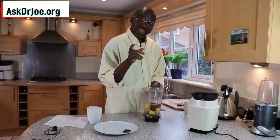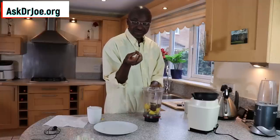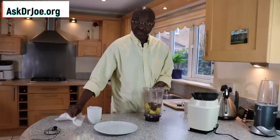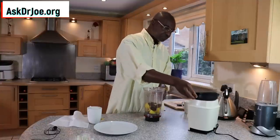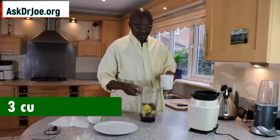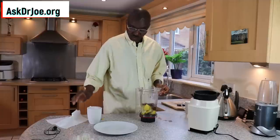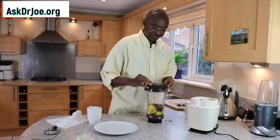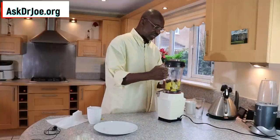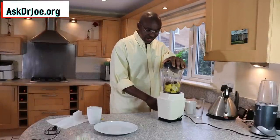If you want to make it even more pleasant to the palate, you can add the fifth date. Let's just add it. Remember to pit your dates so that you don't break your blender. Then we're going to need three cups of water. I'm just going to add one first of all for the initial blend, and then I'm going to add two more.